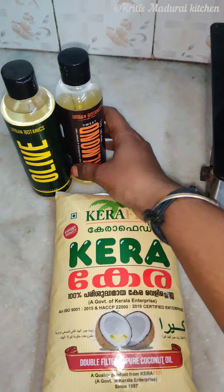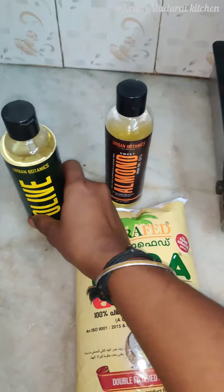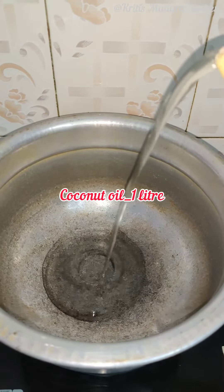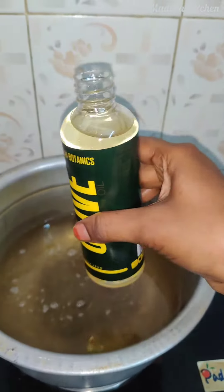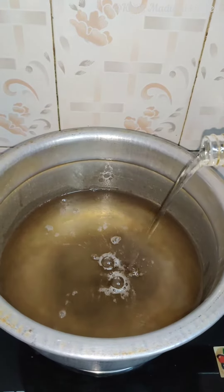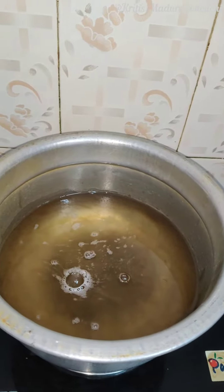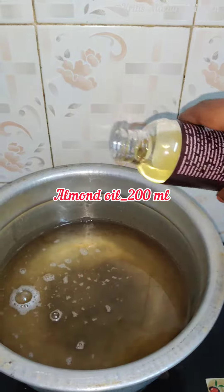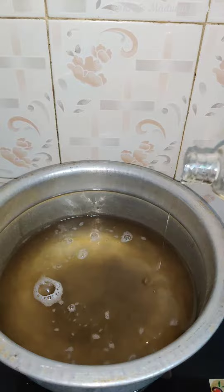First, we will add olive oil. I am going to add it for 3 minutes. This is the olive oil. You can check the link in the description below. We will add the olive oil — you can add a mix of olive oil. It will be a full mix of olive oil.